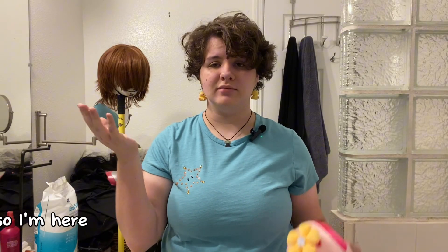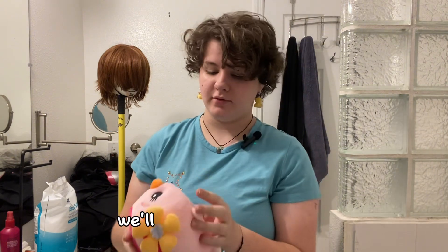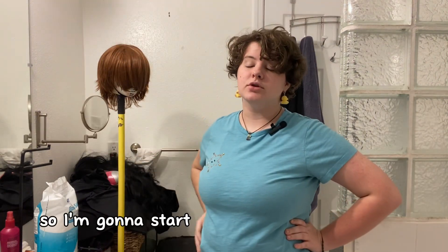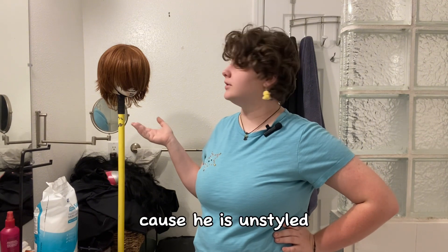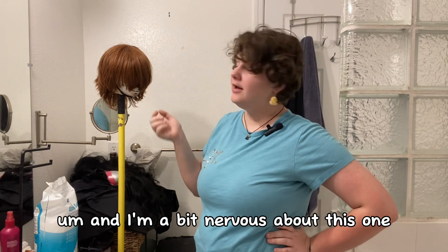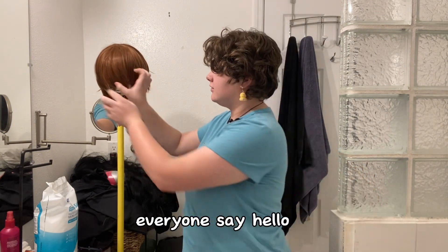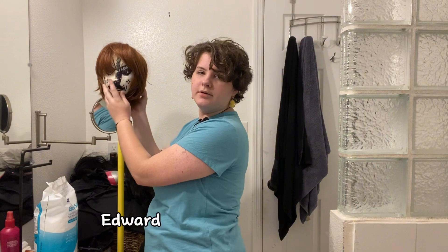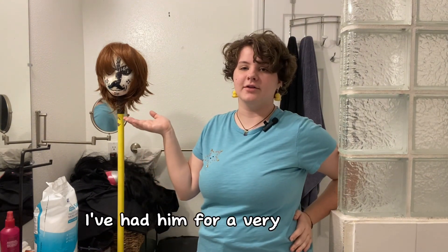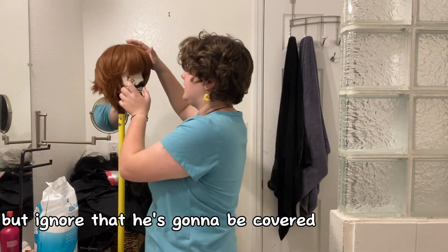I'm here with my emotional support for this project. She doesn't have a name yet — we'll figure that out later. So I'm gonna start with my Light Yagami wig, because he is unstyled. I'm a bit nervous about this one, because he looks a lot different on my head than he does on the foam head. Everyone, say hello to Edward — this is my foam head. I've had him for a very long time. I know he has a mustache and a random face on him, but ignore that — he's gonna be covered in hair anyway.